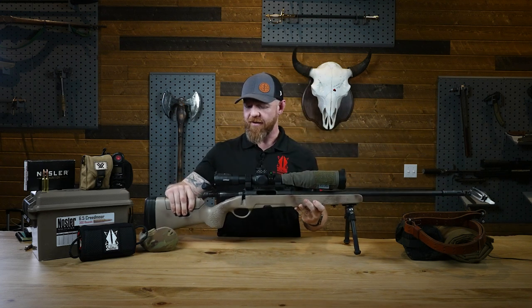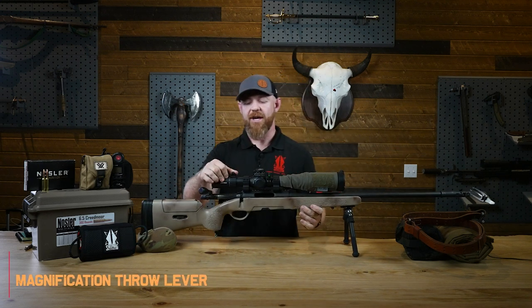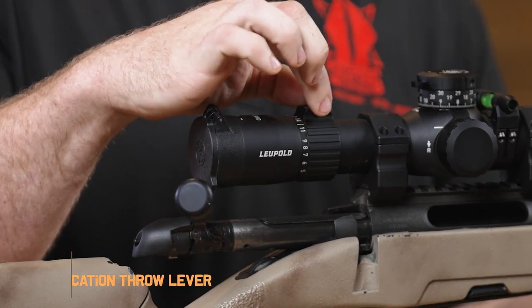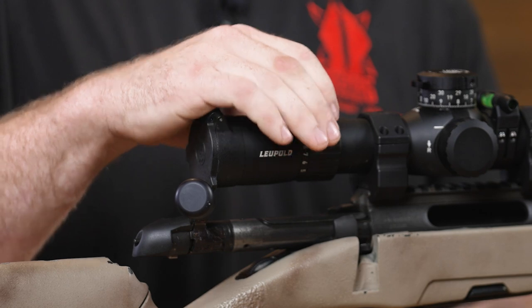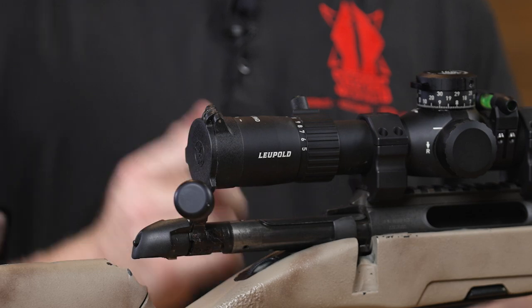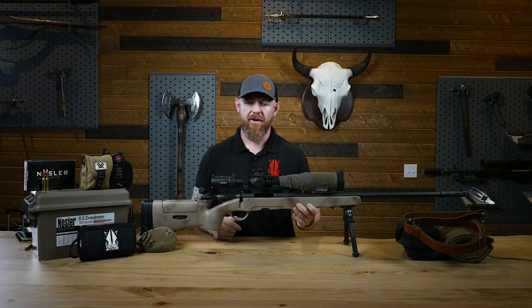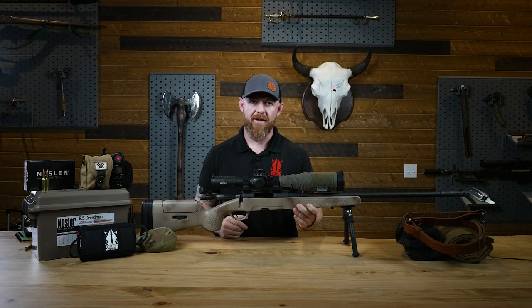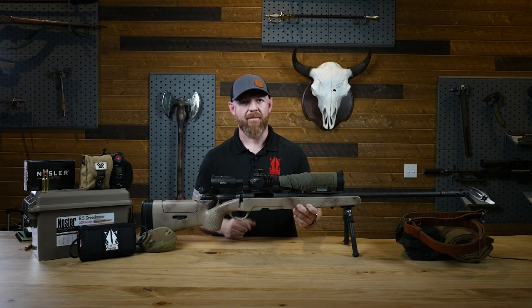Moving to the rear of the optic, we have our magnification throw lever. The throw levers on the Mark V have this little nipple at the top — easy to grab onto and make adjustments. They make all different types of attachments you can put on these things so you can see through to your elevation turret if needed. Just know where your magnification turret is so that when we're on the firing line and ask you to dial up from the lowest power, you can immediately do it.